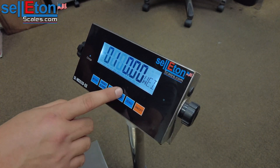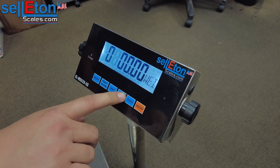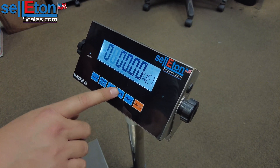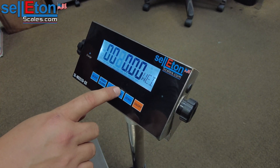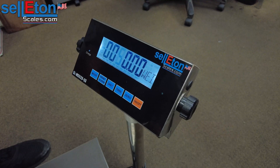In our case we have 50 pounds. We're going to come back around and make that into 0, then shift over again and turn that into a 5. So we have 50 pounds. You're going to press print.